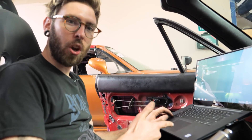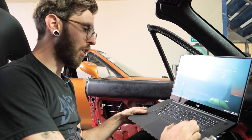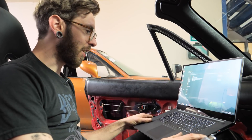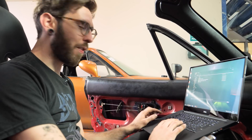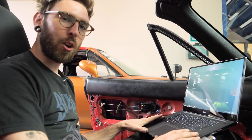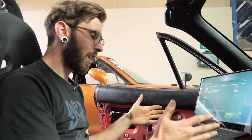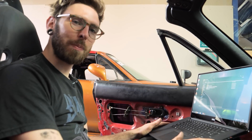We are about to get mapping — we're about to tune it, put a pop and bang map on it. I have no idea what I'm doing though; I've been given some rough instructions. Last time I was allowed behind a laptop in a car, about three days later it knocked its tits off. So wish me luck.